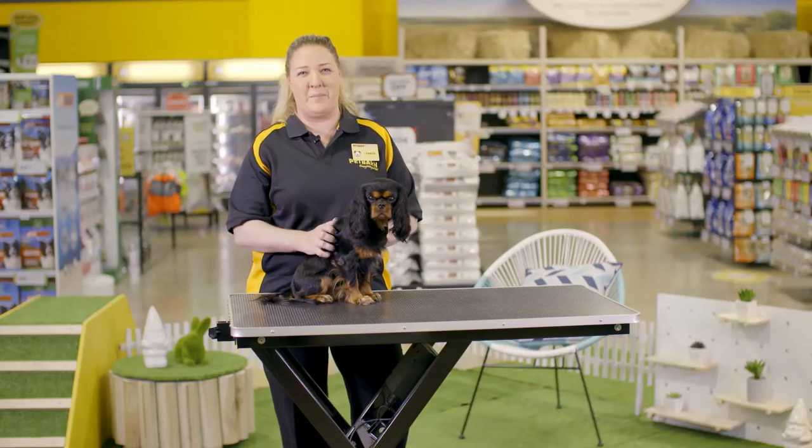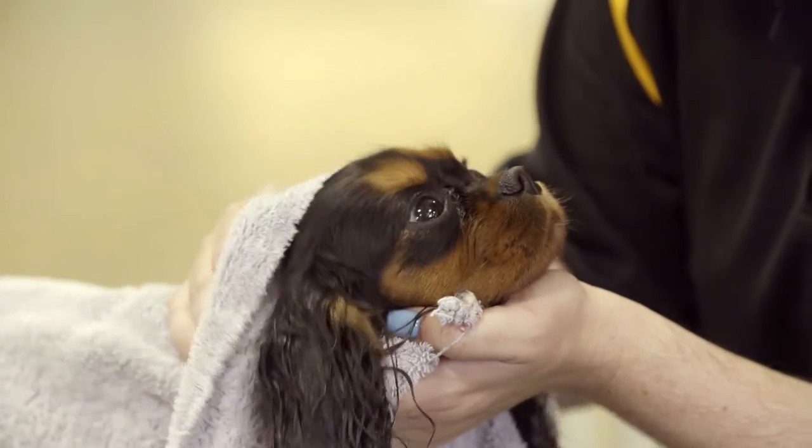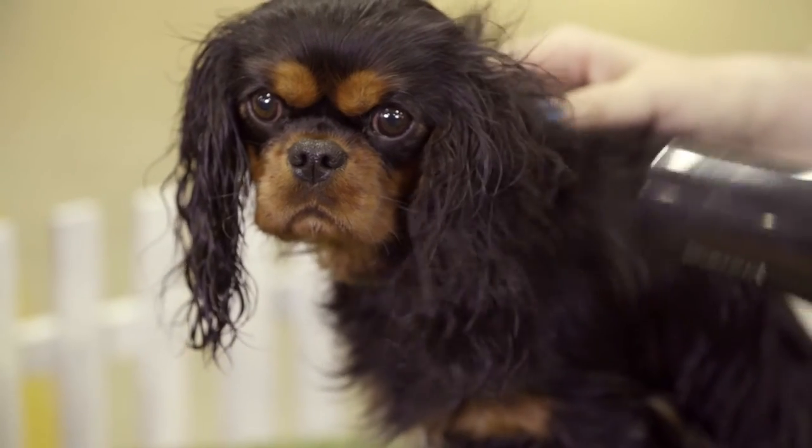Use an old but clean towel to hand dry the puppy. Use a hair dryer with a variable heat setting so you can use a suitable heat.